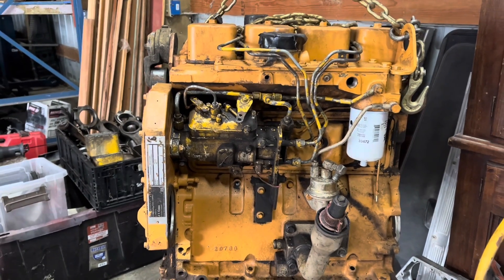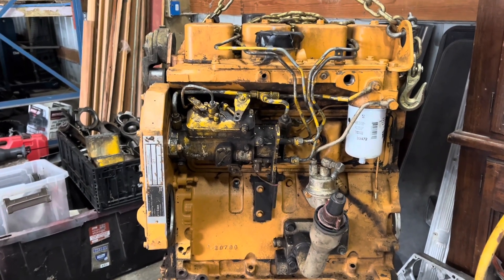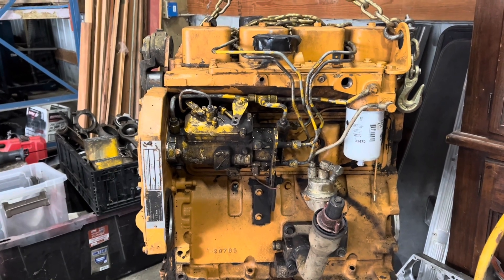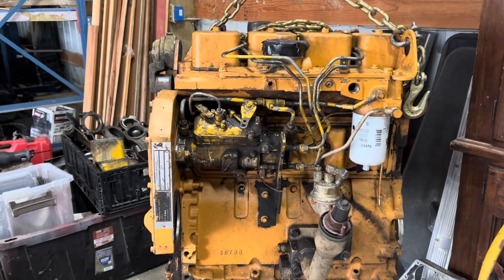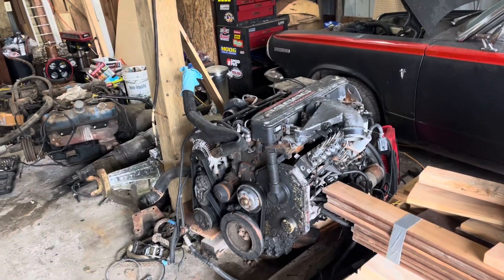Now I gotta go work on a 12-valve VE pump engine in a 2006 F350 — way better than the factory options, I'll tell you that. Yep, smells like money.